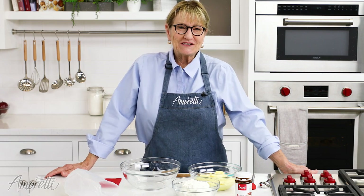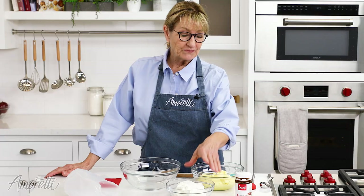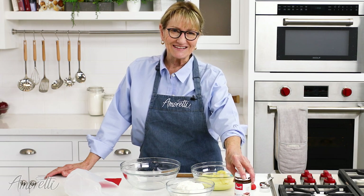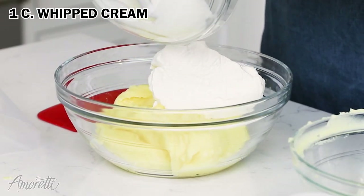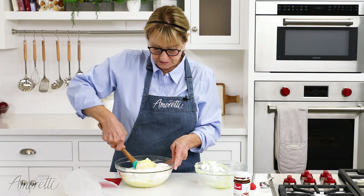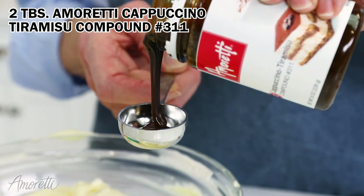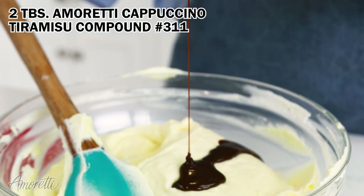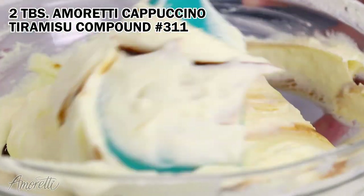While our pate choux is baking, I'm going to make the filling. I have some pastry cream here and a little bit of whipped cream, and we're going to add Amoretti's Cappuccino Tiramisu Compound, which is fabulous. I'm going to combine these two — this is just plain whipped cream, no sugar, no vanilla. I'm just going to fold them together and add two tablespoons of the cappuccino tiramisu compound. It is freeze-thaw stable, great for baking, lots of uses, no alcohol, no chemicals, all natural flavors.